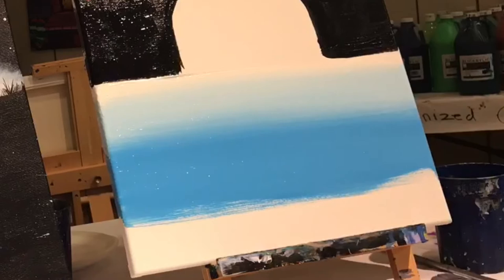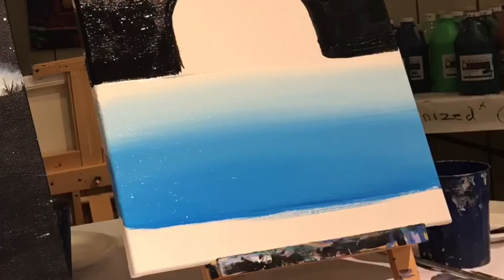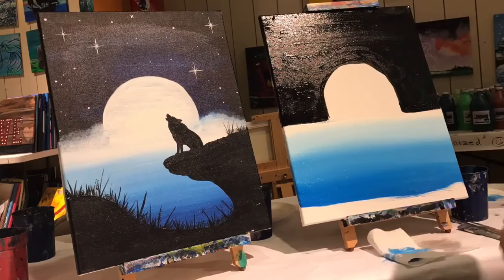Clean off your brush. The next color we're gonna use is natural blue — the pure blue. We're just gonna make one line going on the bottom of that lighter blue and slowly bring it up so it naturally mixes together and we have this really nice gradient going from true blue to light blue to white.